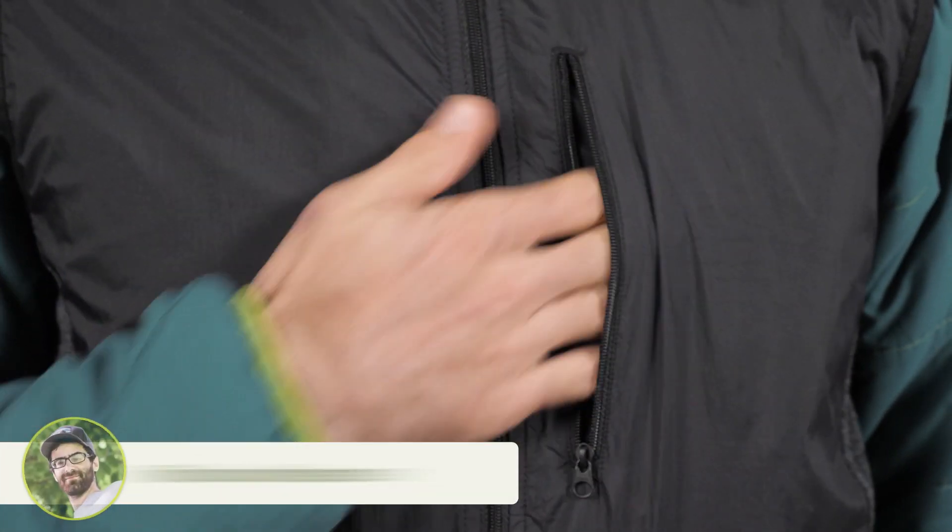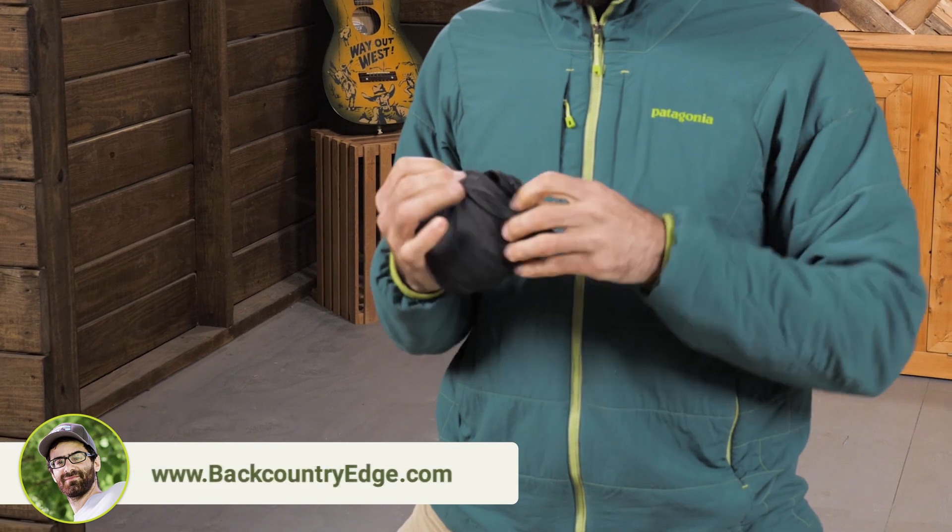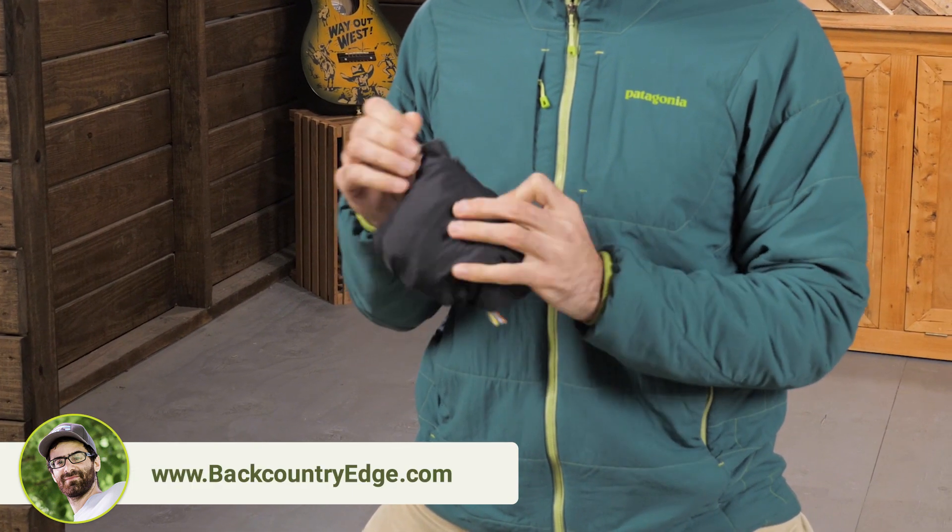There is a single chest pocket here which can hold smaller items. The vest also reverses on itself and stows away in that pocket for travel convenience.